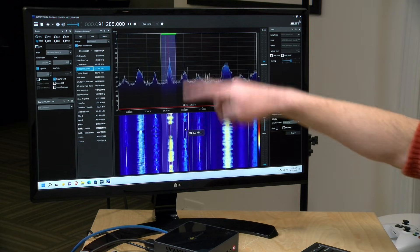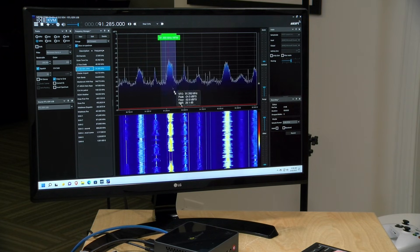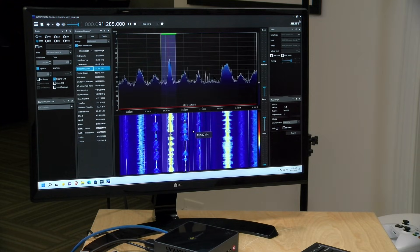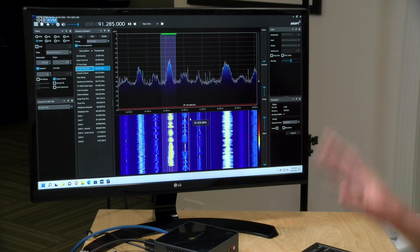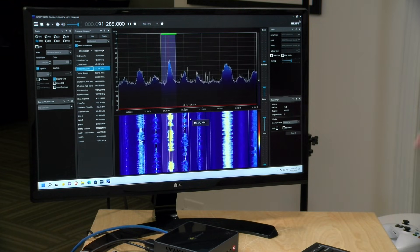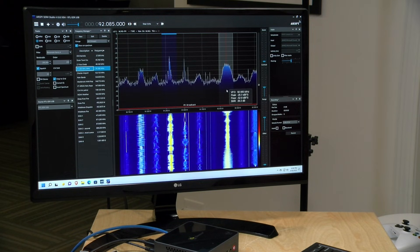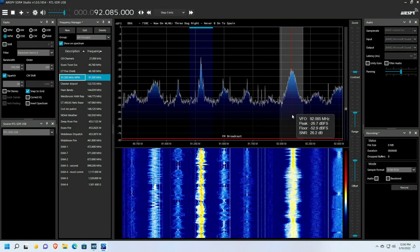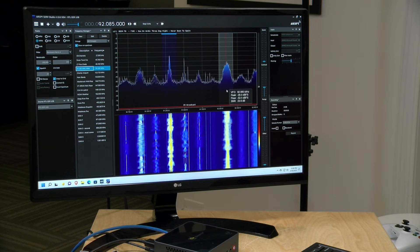When you have music or people speaking you'll see a lot of random bumps up and down as the voice changes the nature of the signal, but when you find digital broadcasts those jumps in the frequency — both on the spectrum meter and in the waterfall — tend to be more uniform. I'm still trying to figure out digital decoding, but FM is really easy to pick up. You'll also notice it's picking up digital information from the station — the station's broadcast ID and also what they're currently playing.